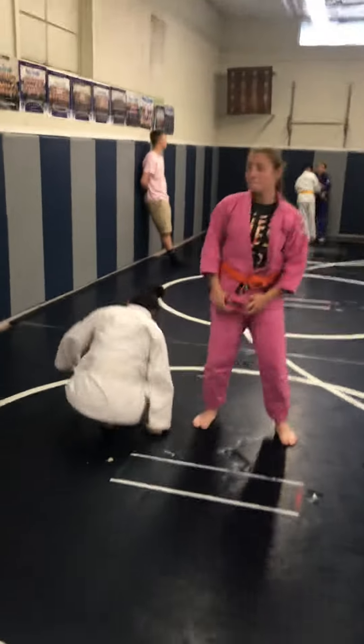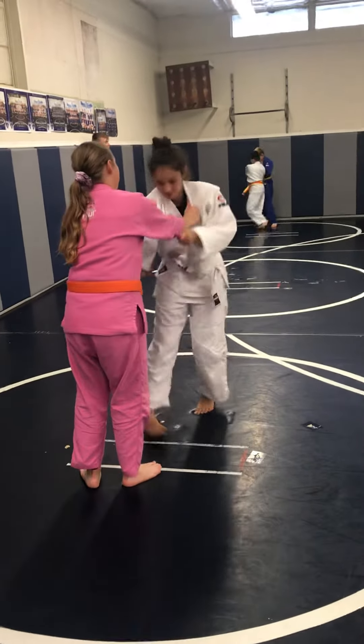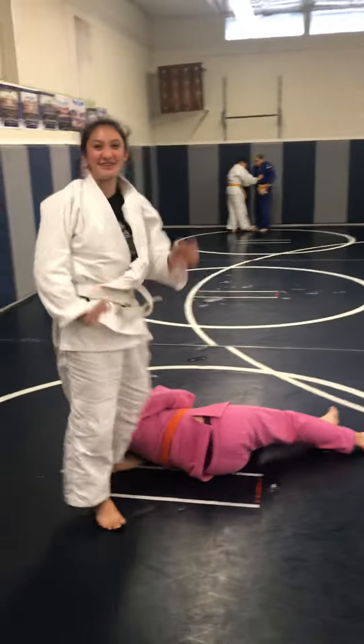Lana, let's see your throw. Let's see what Lana has. Good throw. Remember, proper falling techniques. That was good. That was good. I saw her feet.